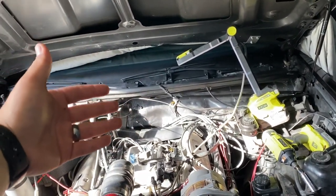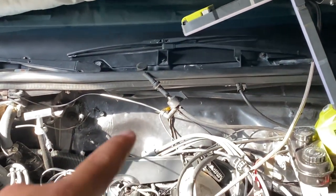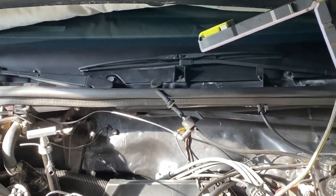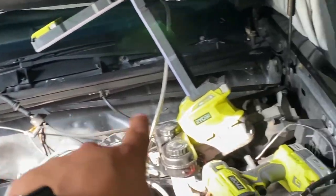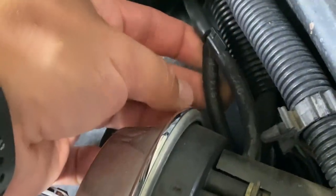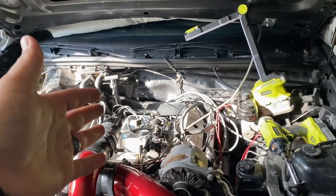Something they forgot when they put this car back together was to run vacuum to the AC system — I just found the line dangling on the bottom. So I took a part out of my '87 and put it on this one. This is the one that splits, and you can also see the two check valves on there, plus the splitter that feeds the AC and the splitter that feeds the cruise control. There's a line back here — the bottom line goes to the vacuum ball, the top line goes to the cruise control.